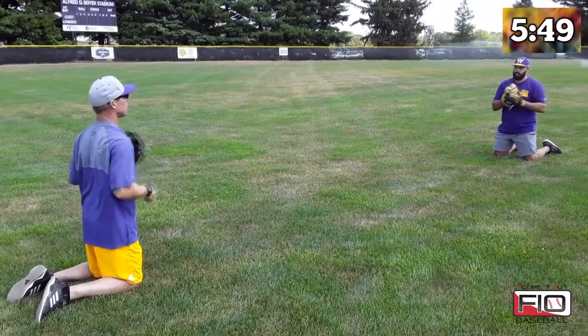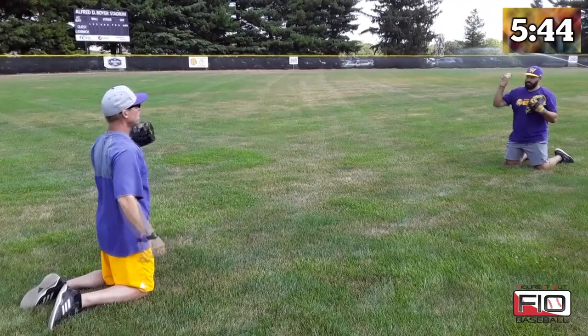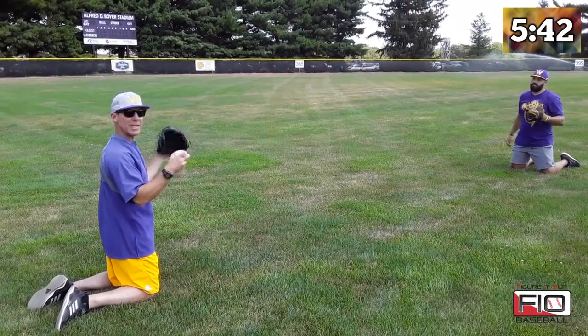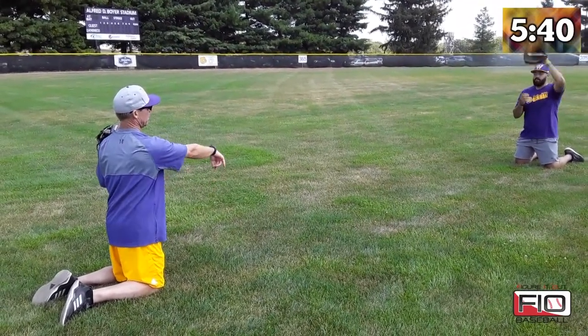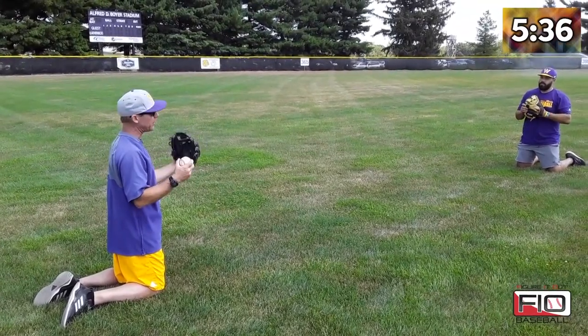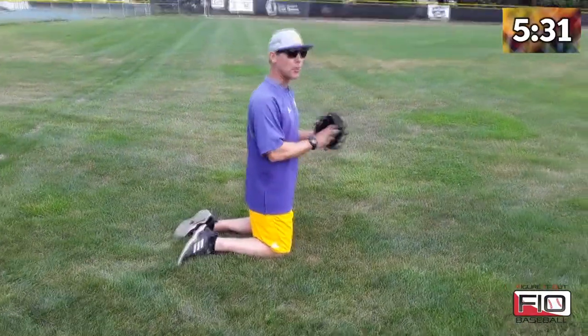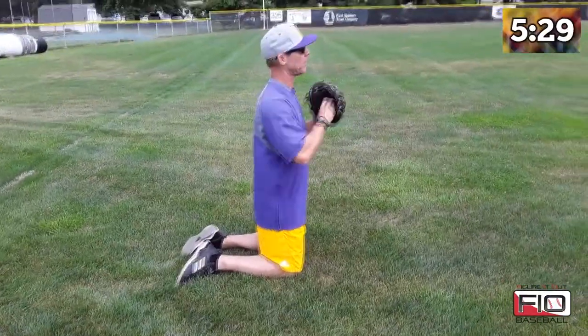We're just going to be here, trying to see how tight we can get the ball to spin, and trying to see how we can deflect the ball into our throwing hand, because again, this saves us time. We don't care if we miss the ball here — we're trying to work quick at a higher pace so that the game feels slower.